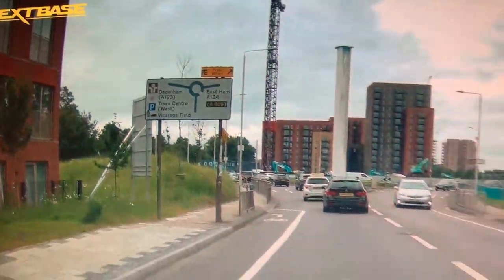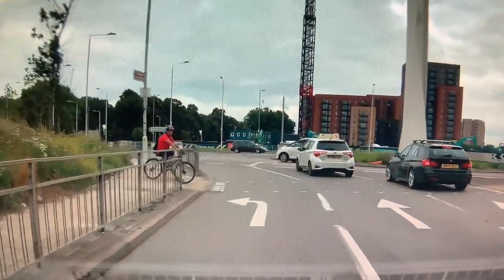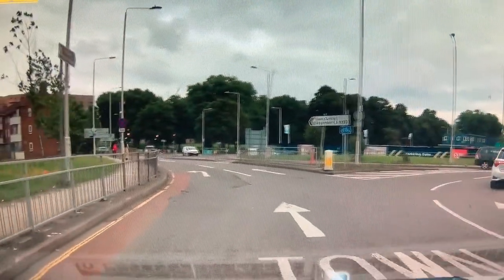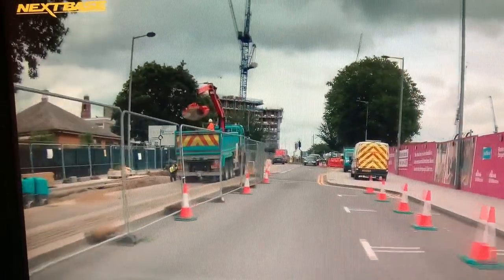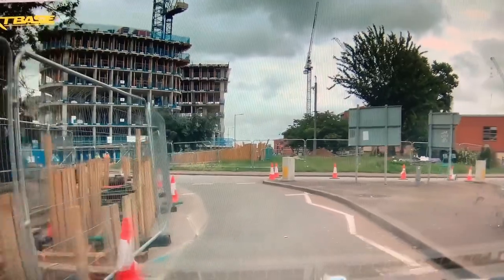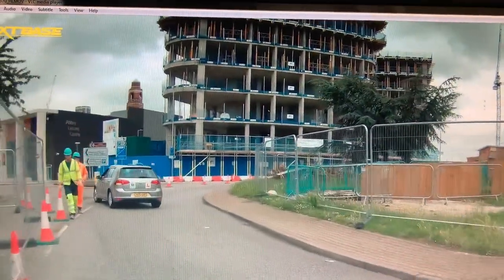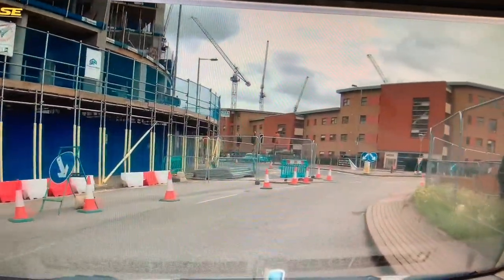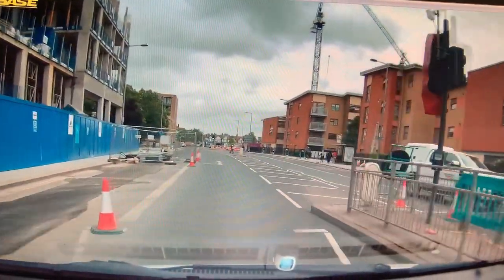At the next roundabout we followed the sign for Dagenham — first exit to your left. It's not traffic light controlled, so give way to cars from your right, then take the exit using the lane going straight ahead. Then at the following roundabout we went straight ahead — second exit — also not traffic light controlled, so give way to cars from your right. Go past the first exit, then check your left door mirror for cyclists or motorbikes, give a left signal and take the exit.